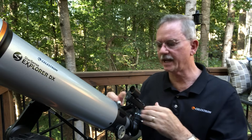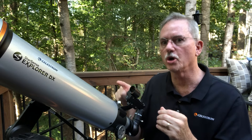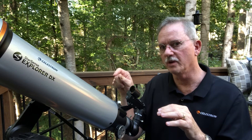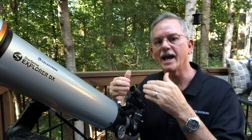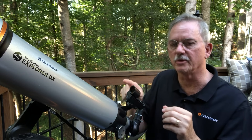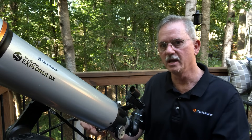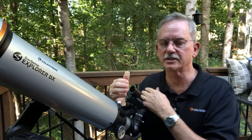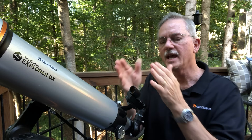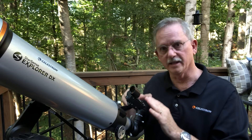The Schmidt-Cassegrain, on the other hand, has a lens in the front and a mirror in the back, and uses a knob on the back of the telescope that actually pushes the mirror inward and outward. That takes a lot more turns than a draw tube focuser — sometimes 20, 30, or 40 rotations in both directions. It moves that mirror in very fine increments compared to how fast a draw tube moves. Once you get the object sharp in a Schmidt-Cassegrain it's really beautiful, but just remember you may have to turn that knob a lot more than you expect.